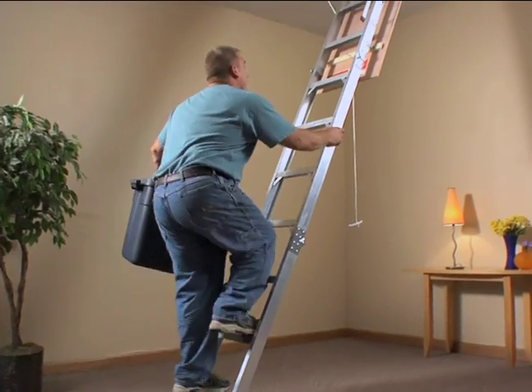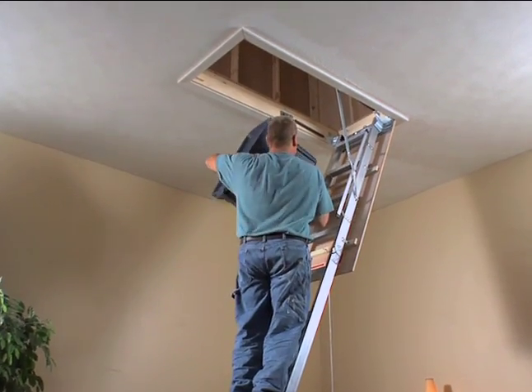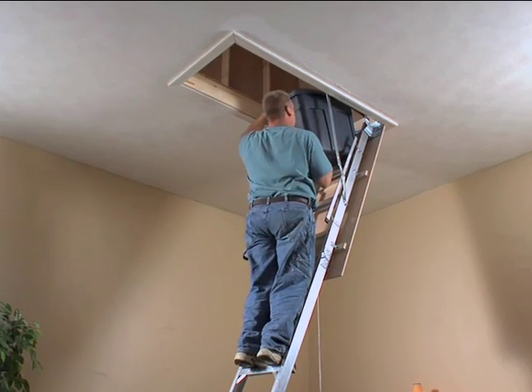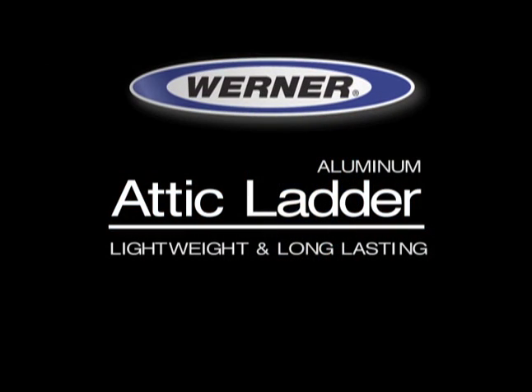That's all it takes to install your Aluminum Attic Ladder. Once you do, you will have handy, easy access to your attic for any storage need. Please refer to the instruction manual for complete directions on the installation process. The Universal Aluminum Attic Ladder from Werner.